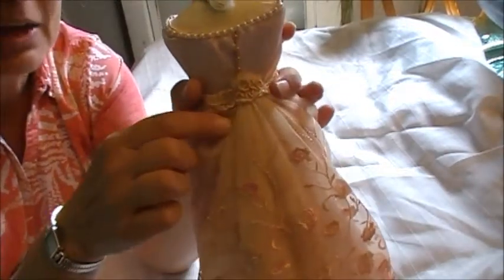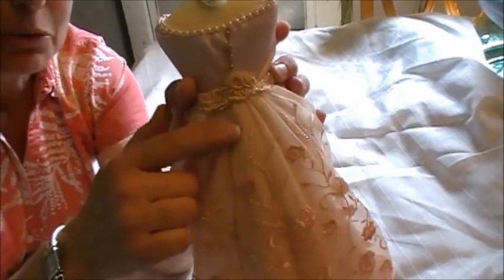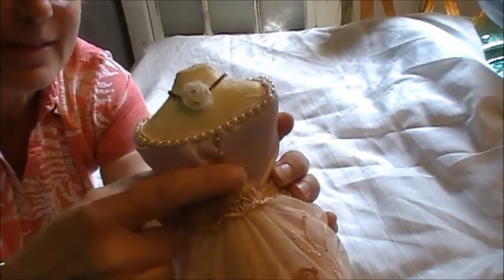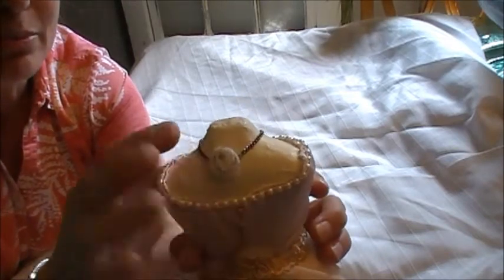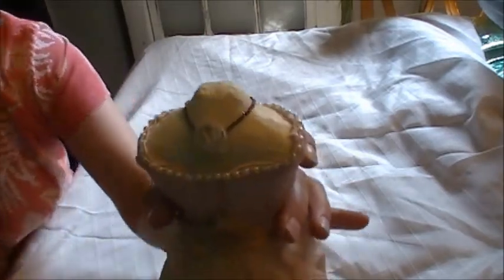On the back she has a little bit of a train, and it's gathered up almost like a little bustle. There are some small flatback pearls and little buttons down the back. I just put a little piece of rosette trim over the jump ring of her necklace because I didn't want the necklace to fall off while it was in transit.